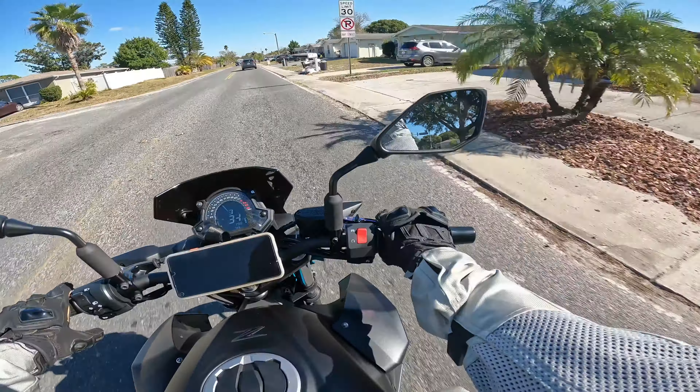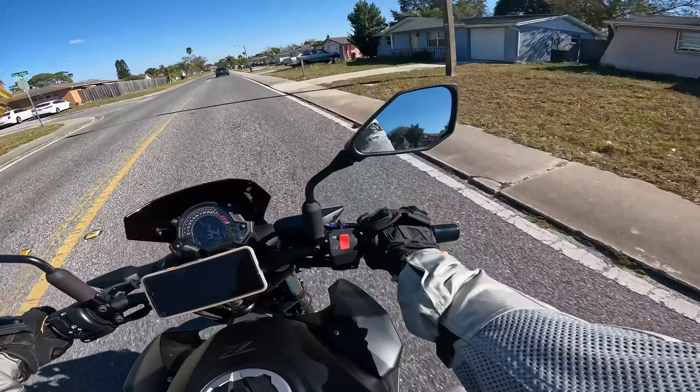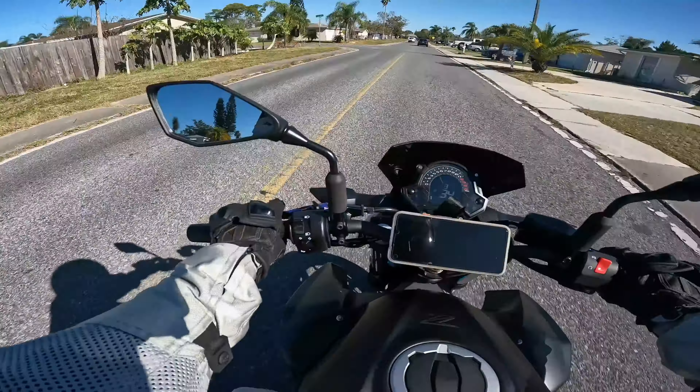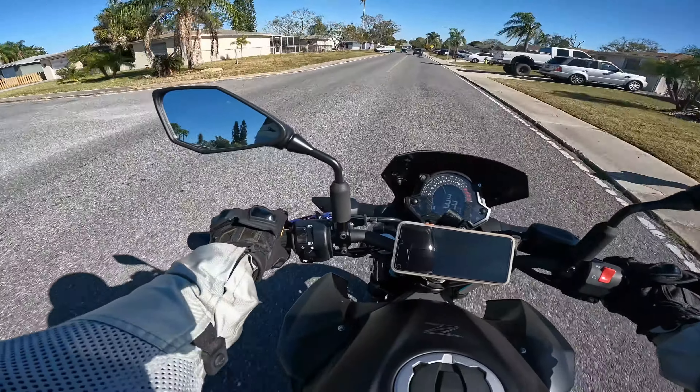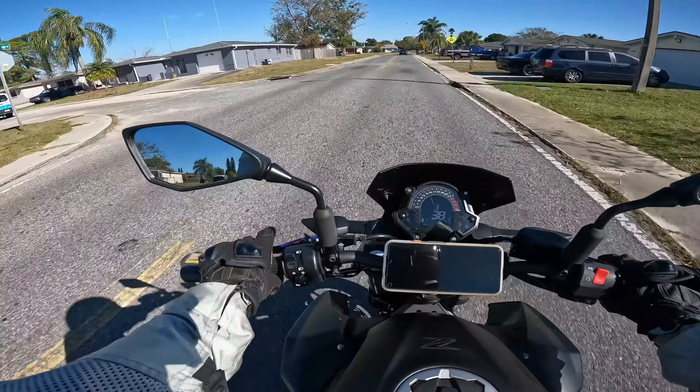Stock mirrors, even at five-six, I can mostly see my shoulders. I have to lean around and dip my shoulders to see what's behind me. So I'm going to change those to bar-end mirrors.